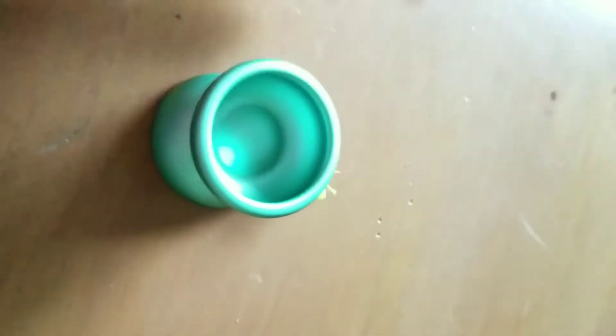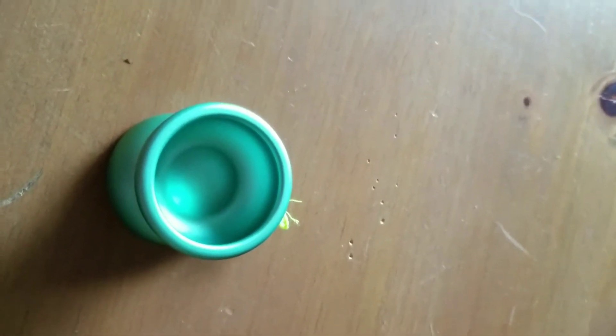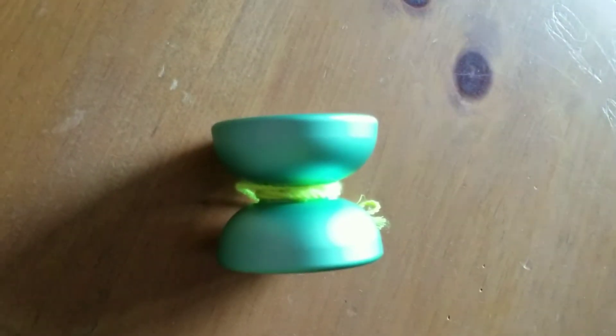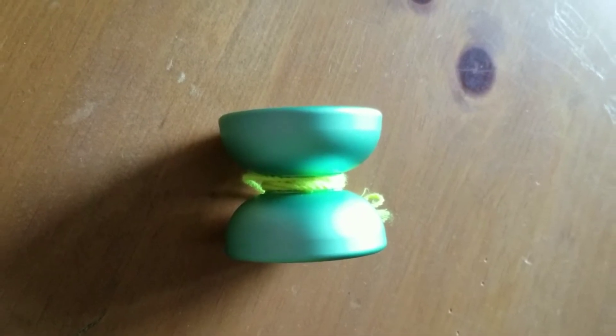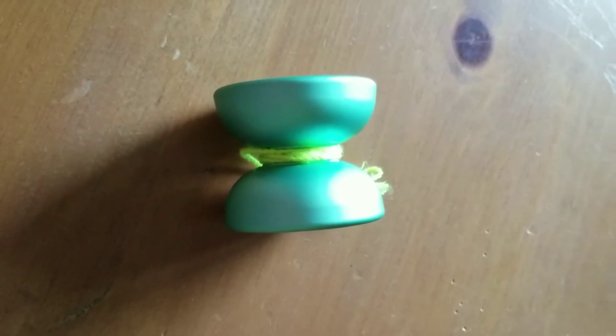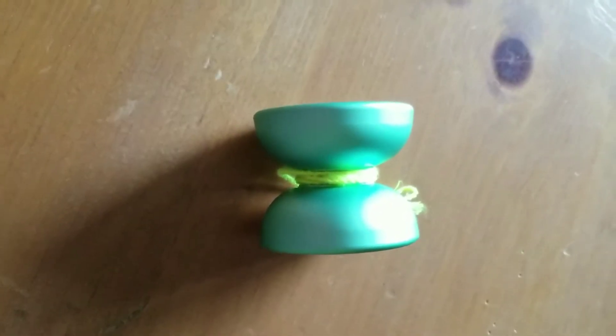Today we're reviewing the A-RT (Return Tops) 69 yoyo. I just recently picked this up in the mint colorway — I thought it was going to be blue, but it's actually a really nice green, more of a winter green type mint. I wanted to give it a review because there are only going to be around 100 made, and they've only released 50 so far. The other 50 are going to be released by Old School Throws — this was a collaboration between Old School Throws and A-RT.